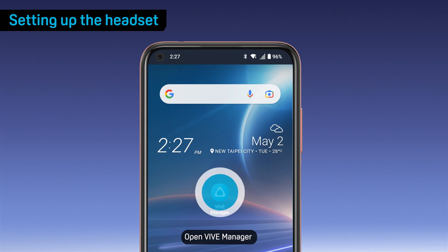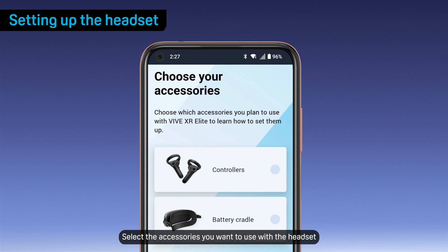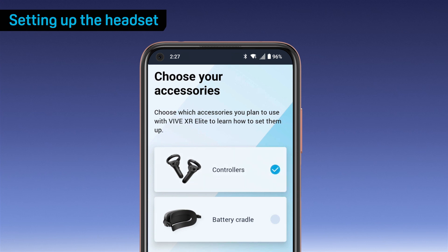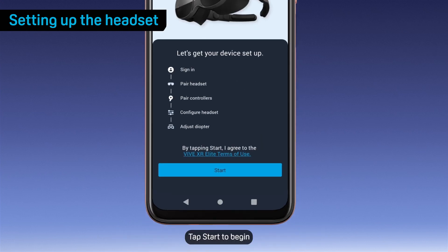Open VIVE Manager and select VIVE XR Elite. Select the accessories you want to use with the headset, such as VR controllers. VIVE Manager will then walk you through the setup process. Tap Start to begin.